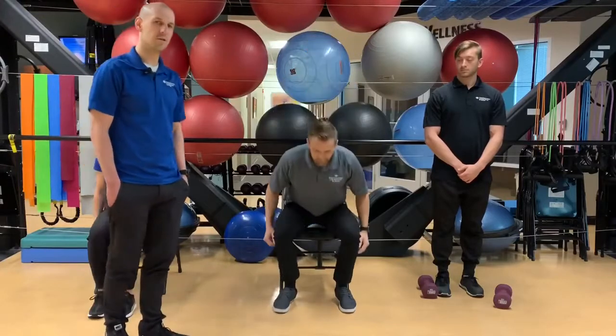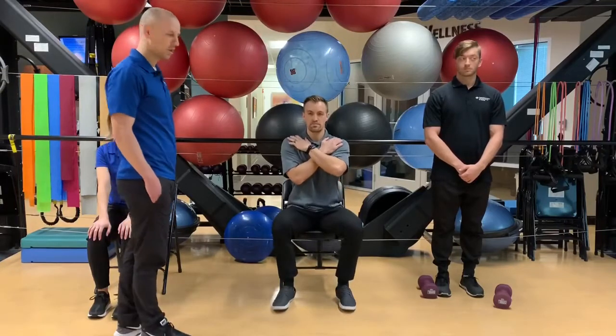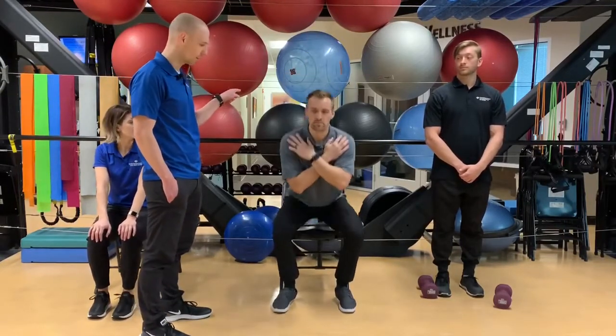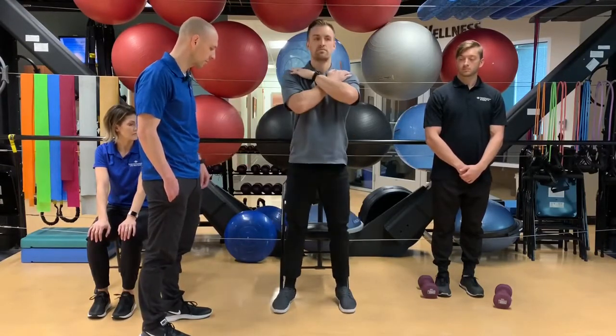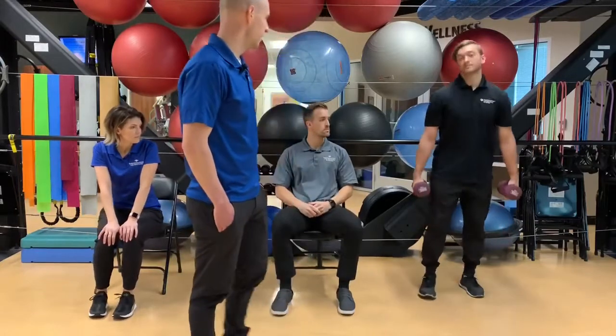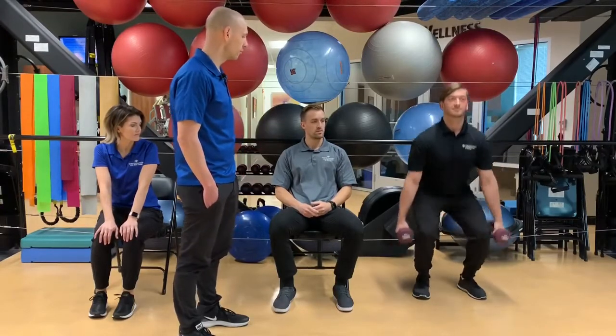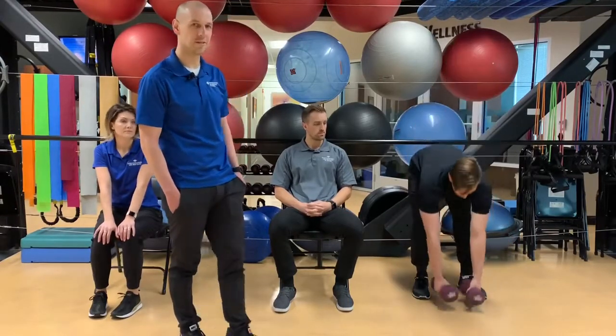Ryan Solberg is doing a chair sit-to-stand. He can either have his hands on his thighs or bring his arms across his chest. He's making sure his hips go back so he's squatting correctly, pressing through the middle of his foot or into his heels to keep the tension off his knees. Ryan Otterson is doing the perfect squat with dumbbells to the sides — pressing his hips back, pushing through the legs, knees going forward just a little but not completely over his toes.